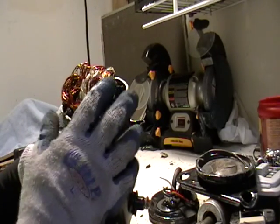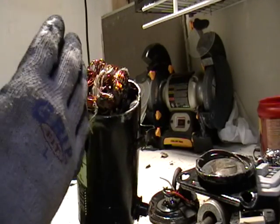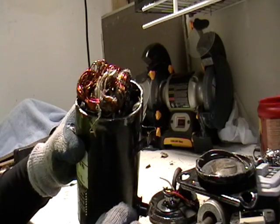I wouldn't go through the trouble of cutting this. This took me maybe 15 minutes and it's a lot of energy — it's time consuming. And what you'll use on a blade, it's going to end up costing you the price of this piece of copper here.